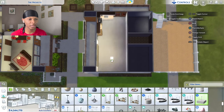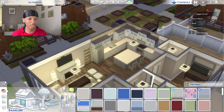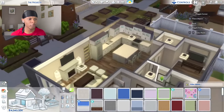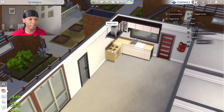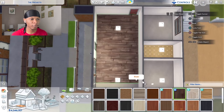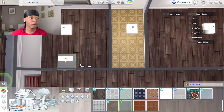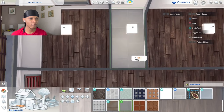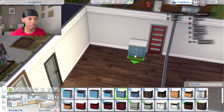As I renovate these apartments I still take into consideration that this is the projects, so I'm not running recessed lighting — just these little light fixtures throughout. In the last apartment I used brown on the basic standard paint swatch; in this one I'll run white throughout. Now I can remove all the old cabinets and appliances. I'm going with the same wood floors as downstairs but in a darker color, and limestone tile floors in the bathroom.